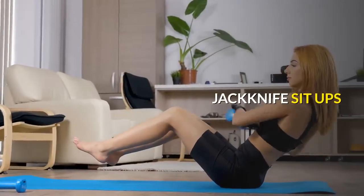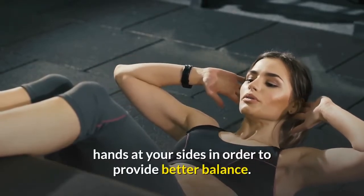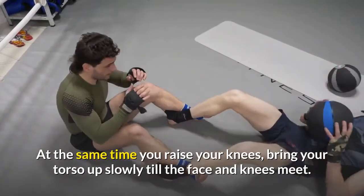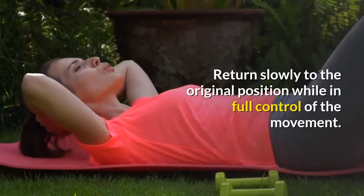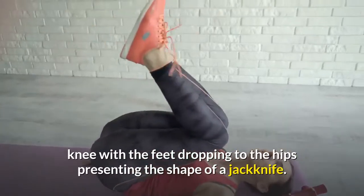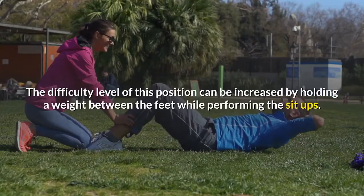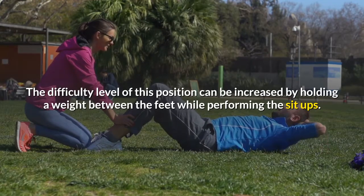Jackknife Sit-ups. This exercise begins by lying flat on the floor with the hands at your sides in order to provide better balance. At the same time you raise your knees, bring your torso up slowly till the face and knees meet. Return slowly to the original position while in full control of the movement. The jackknife name comes from the natural tendency of the legs to bend at the knee, with the feet dropping to the hips presenting the shape of a jackknife. The difficulty level can be increased by holding a weight between the feet while performing the sit-ups.